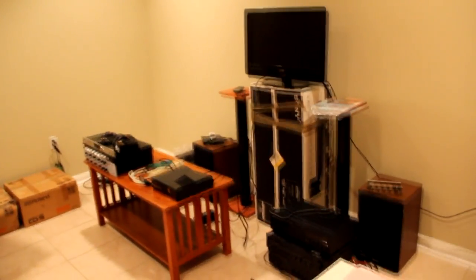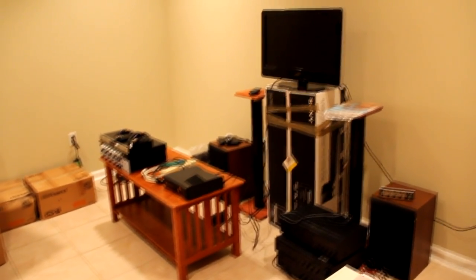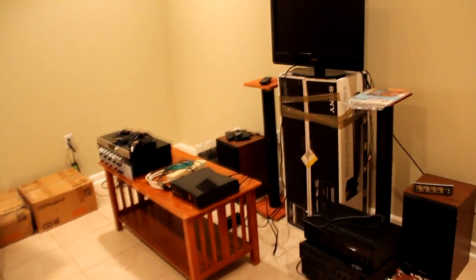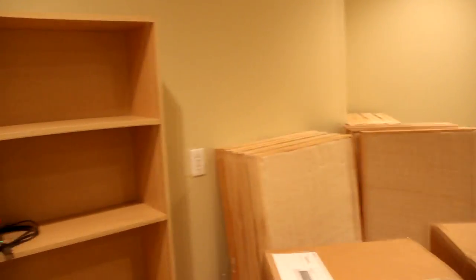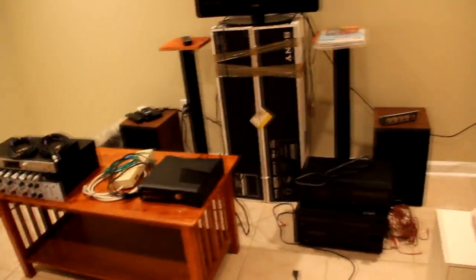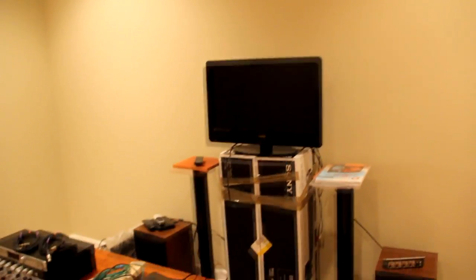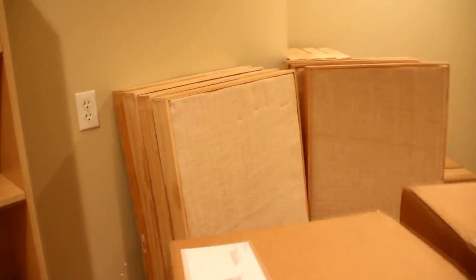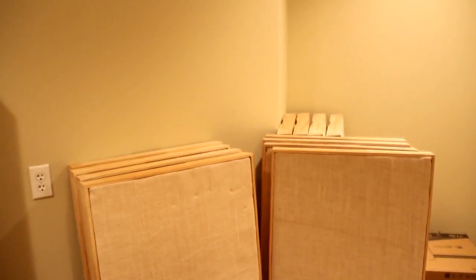Hey guys, I'm doing a new project here at my house. I have this room that's going to become my new mixing and mastering room. I picked this room because it doesn't have parallel walls, so it's kind of perfect for sound. Right now, as you can see, it's got all kinds of miscellaneous items — my kids' stuff, PlayStations and things — but I'm going to hang all these panels that were originally made at my older studio.